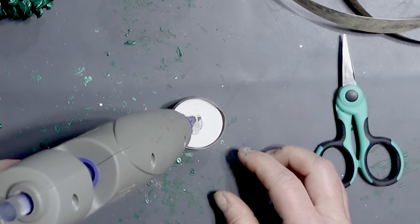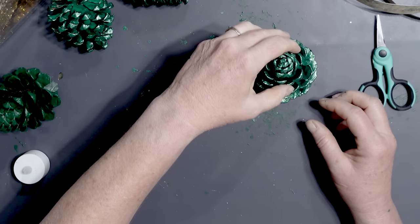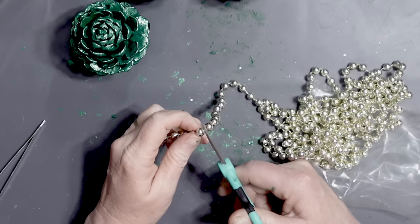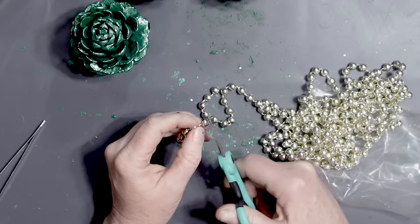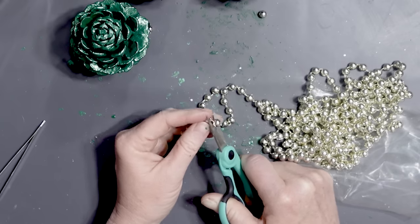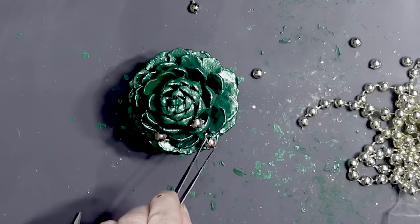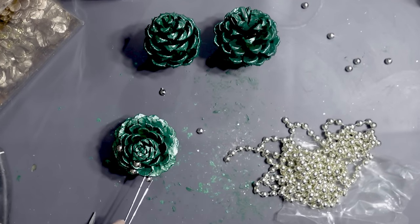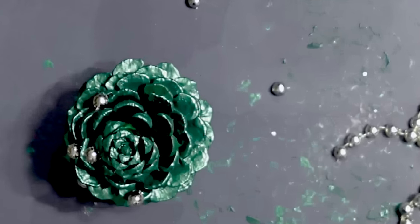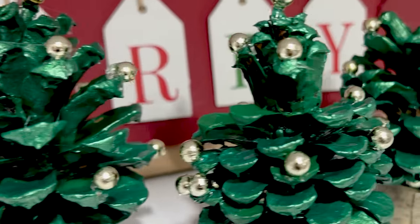I went ahead and put some hot glue on the top of the little tea light candle and then secured the pine cone on top — just like that. It looks pretty good! I had these golden beads — I think they were a necklace or a strand for Christmas tree decorating — and I cut some of them off. Using my hot glue gun, I secured the little gold beads to my pinecone Christmas trees. Aren't they adorable? It's such an easy craft and I really like the bases with those tea light candles.